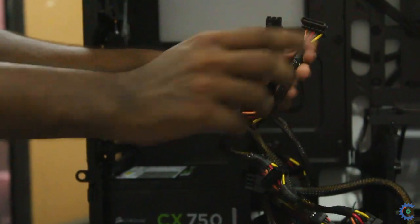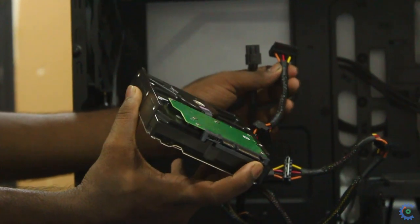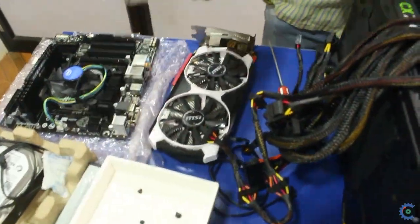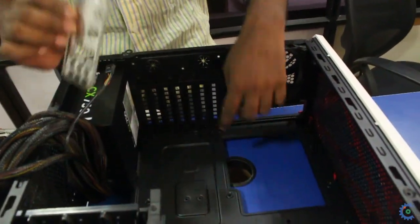Next one is SATA. This is the hard drive — you can insert it in the hard drive. And DVD — you can insert it in the DVD. First, let's fix the closing plate.